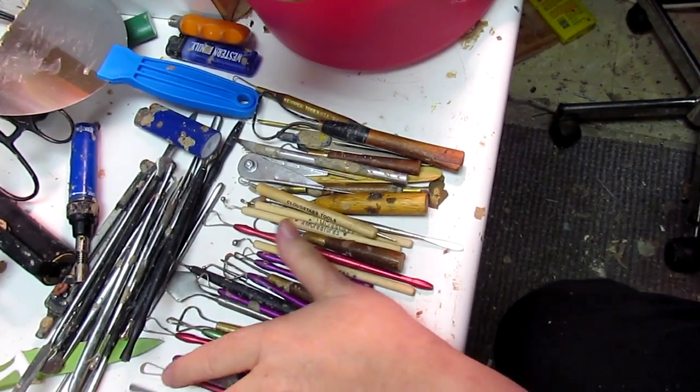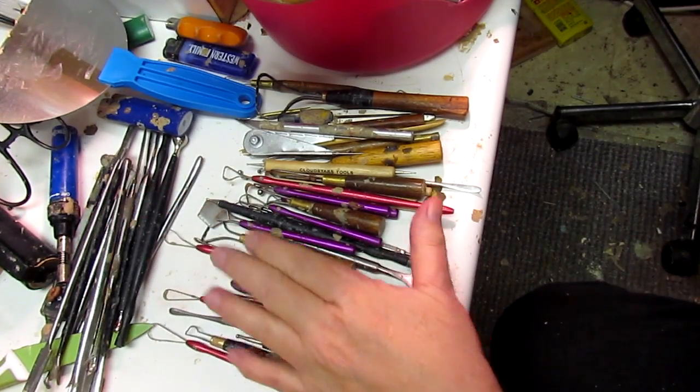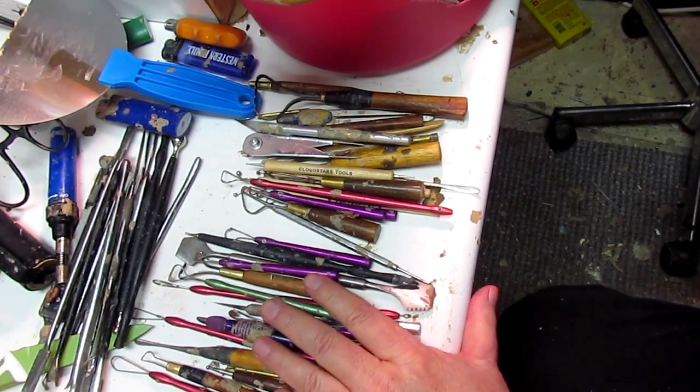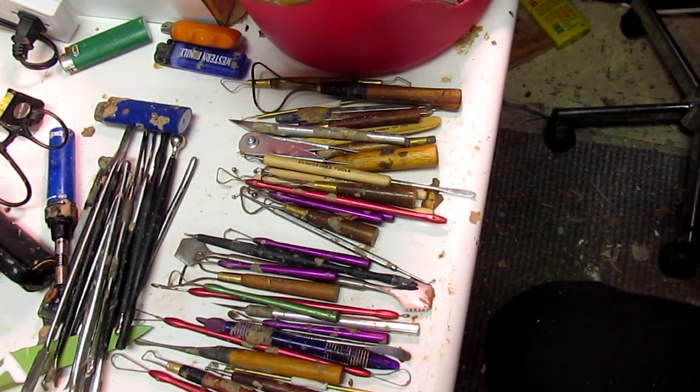I have my tools all set up. I've got my wire tools and my metal tools — the most favorite of them all. Everything is set up and ready to go. I'll just add the artist now.